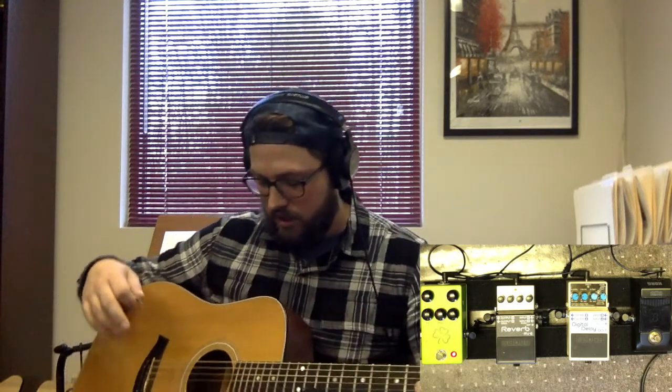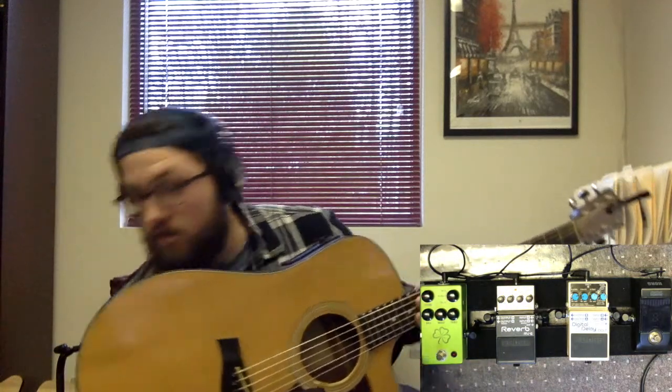Another really nice thing about this pedal: it runs on 9 volts and it also has an XLR out on the side, so it functions as a direct box. One of the reasons I love using it for acoustic guitar is that it can go right into the system — I don't have to use a separate direct box. I can bring this anywhere. It's a nice compact little board using the Pedal Train Junior.